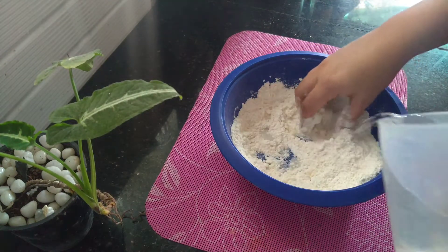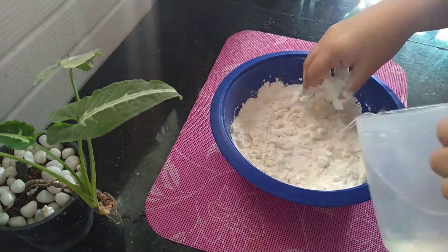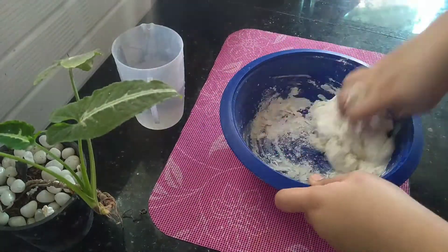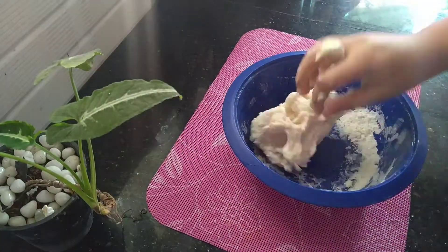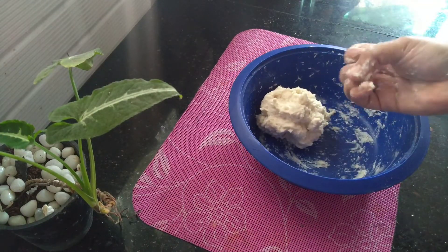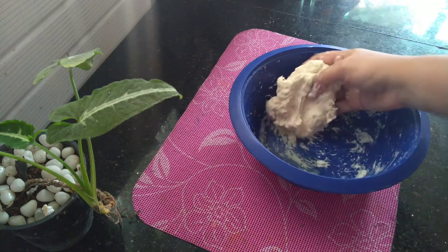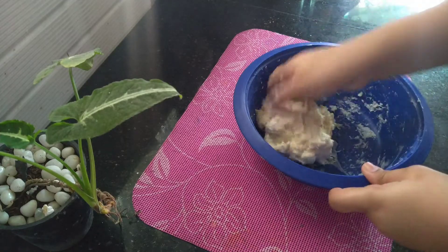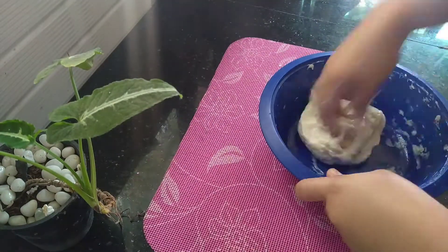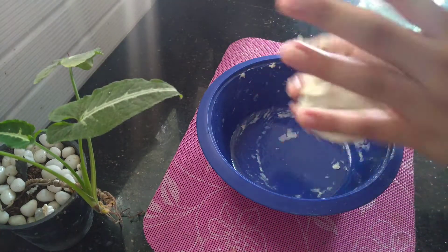Then mix it well. I will add 3 tablespoons of oil to the surface, then add 2 cups of rice.